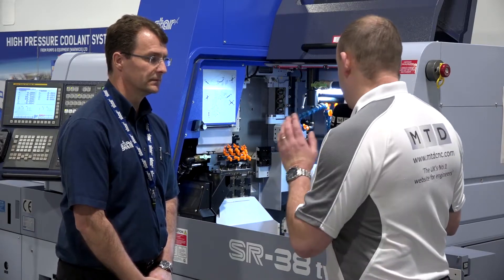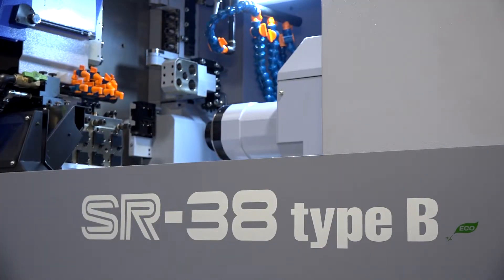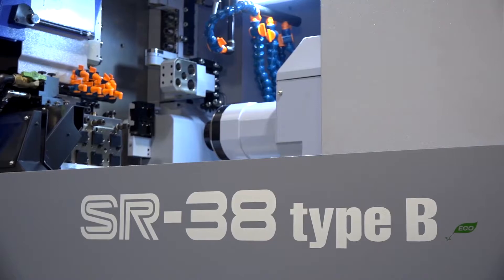Today's Mac 2018 feature is here at Star GB. I'm with Alec, and we're going to be talking about 38mm machines — the Star 38 range. This is the SR model. Can you tell our viewers a little bit about this and what they can see at Mac?